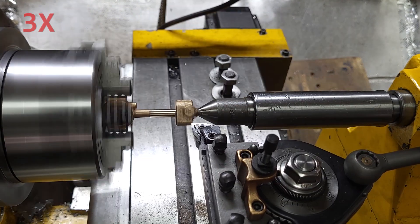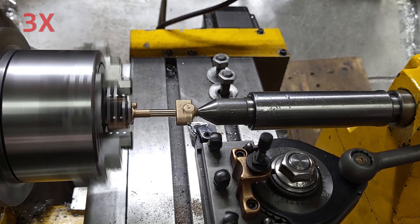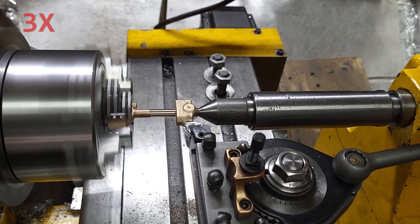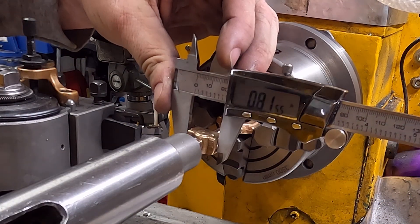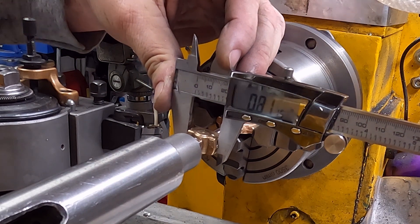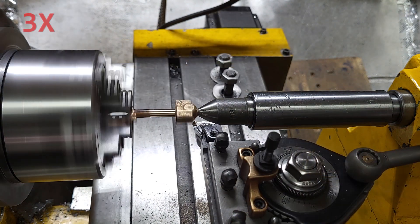At this point I realized I can turn the outside diameter of the crosshead in this setup, and it's going to be more accurate than transferring it to a collet. So I'm doing that — it has to come down to 0.749, which is a thou slip fit inside the 0.750 bore in the casting. This all went quite well...